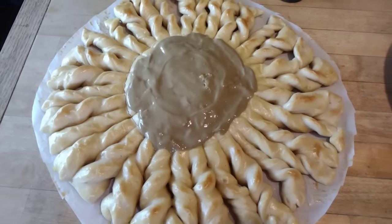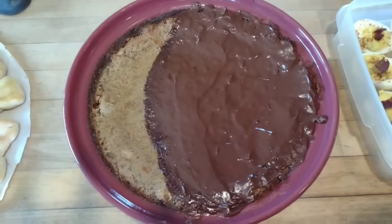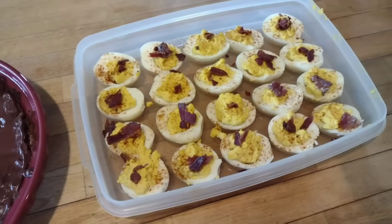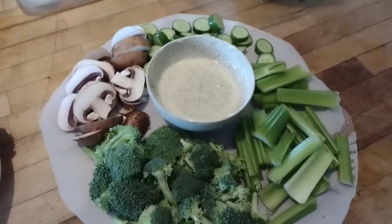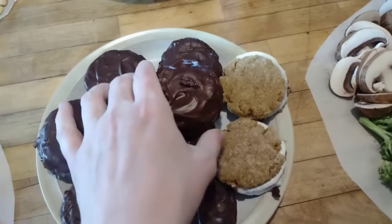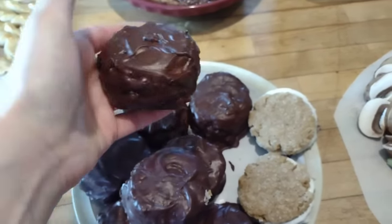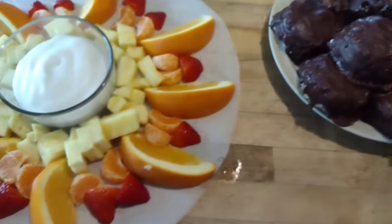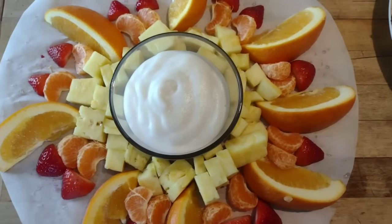Here is that sun bread we made — I just smothered some sunflower seed butter on the middle of it. Here's our pumpkin pie with melted chocolate shaped into an eclipse. Just some deviled eggs because it's the time of year when we have lots of eggs to use up, and we needed some vegetables with this meal. Here is what those beautiful moon pies turned out to look like — they were amazing. The children absolutely loved these and we will be making those again. The leftover marshmallow fluff made a wonderful fruit dip.